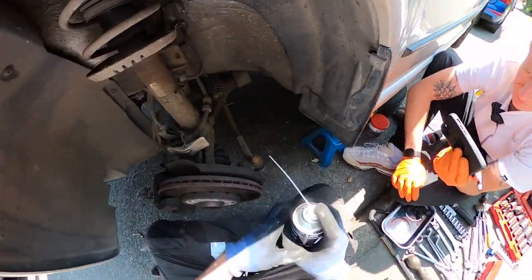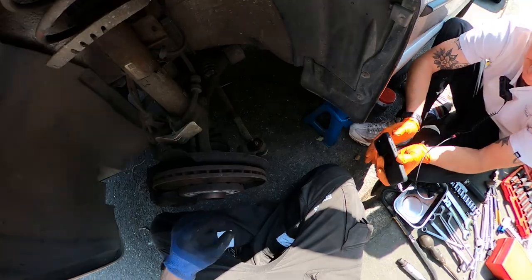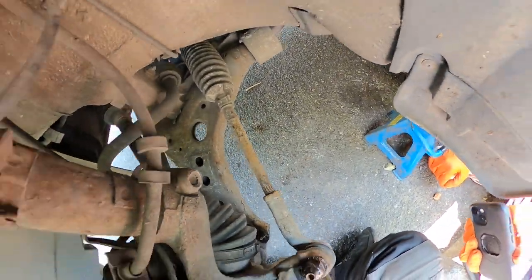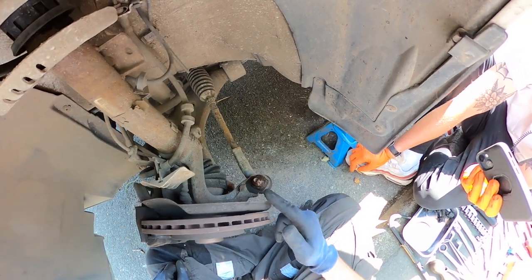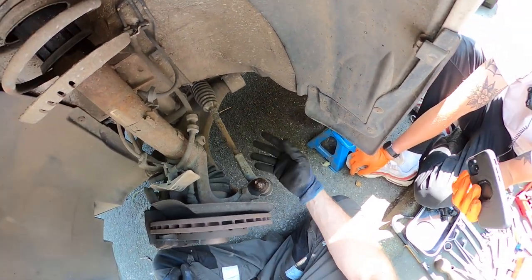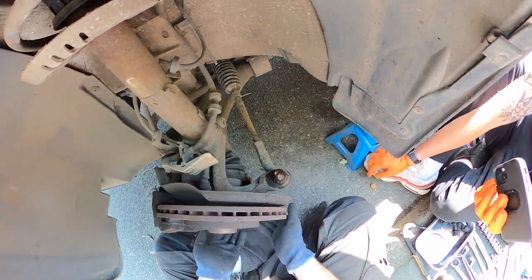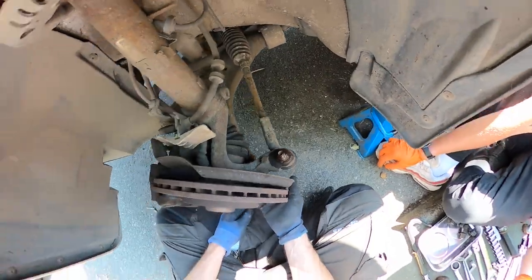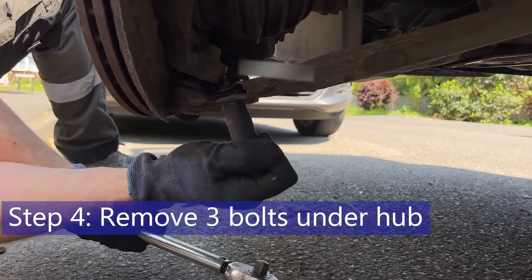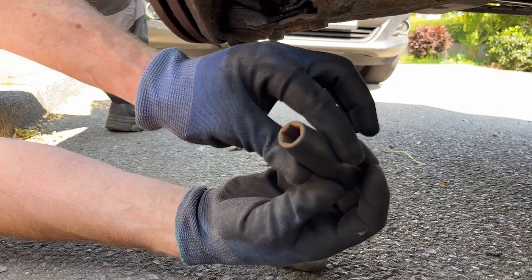A bit of Plus Gas going on now. We'll leave that penetrating oil to soak in for a few minutes and then come back and crack all those bolts off. I've also put a bit of penetrating oil on the track rod because we'll be changing that later on - see the linked video for that. For now we're just going to crack on with getting these bushes out. These are just 13mm heads on these bolts underneath. I'm using a six-point socket rather than a 12-point socket to reduce the risk of rounding off.